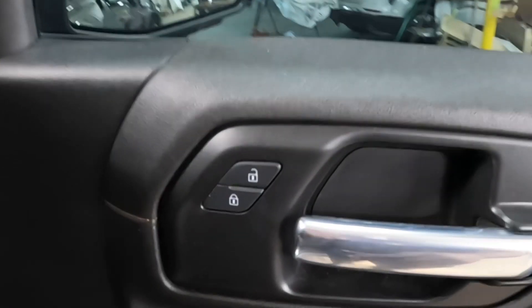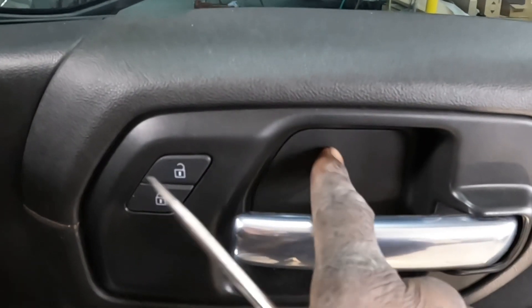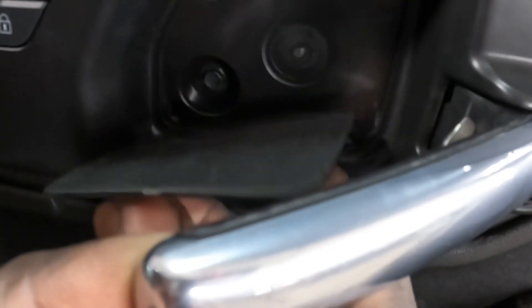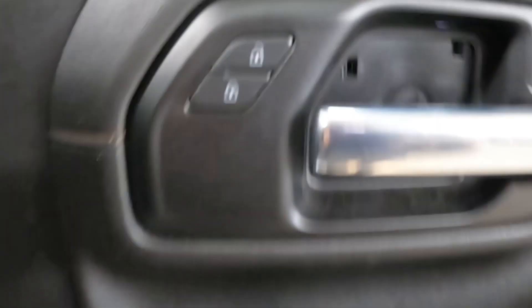Get yourself a small flathead screwdriver. We're gonna take that piece on the side — just hold back the handle just like that. See that groove right there? Stick it right between the groove and it comes right out. See that screw? We're gonna take that screw from right there — that's a number seven socket, guys.